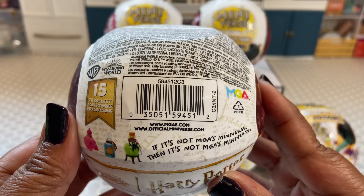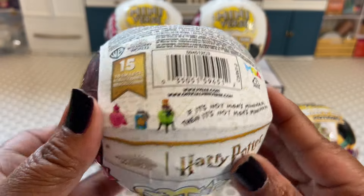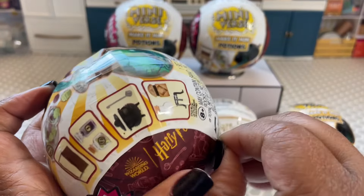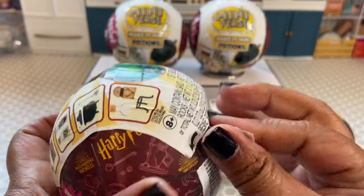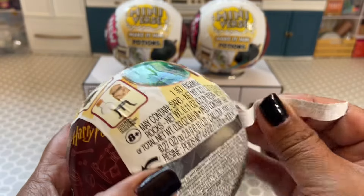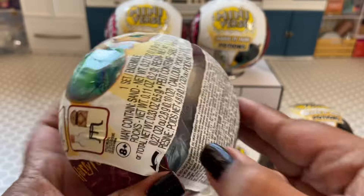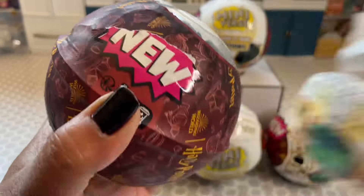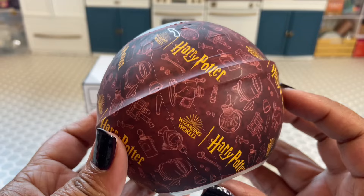Go ahead and screenshot the barcode if you need it. I'm going to unbox these all in this video, and then in another video I'm going to go ahead and make them all. Here's what the inner wrapper looks like.